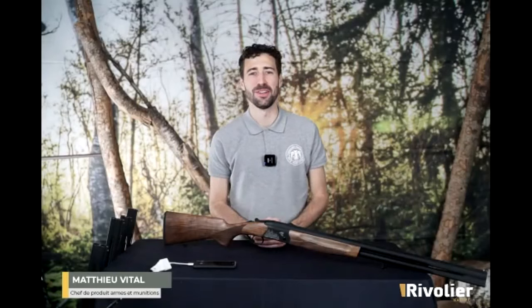Bonjour à toutes et à tous, je suis Mathieu Vital, le responsable produit de la marque Uglue pour la société Rivolier.